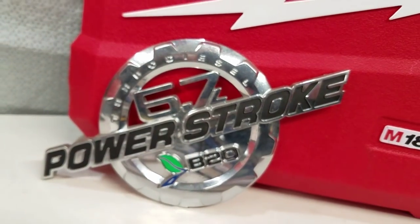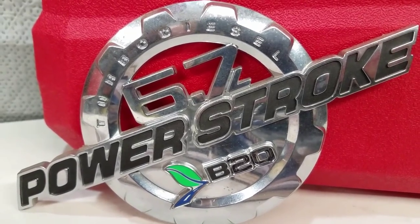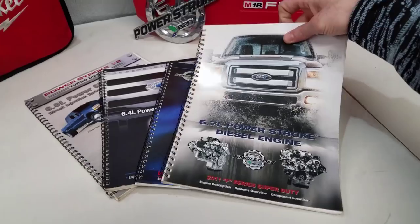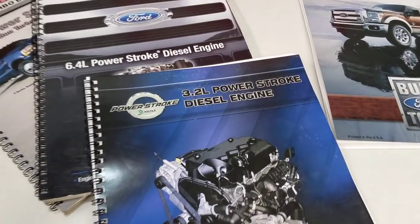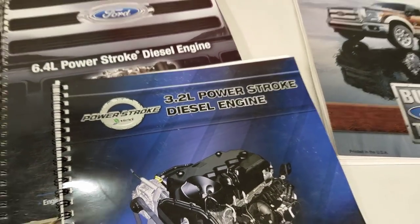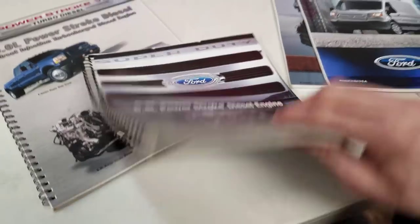Welcome back to Power Stroke Tech Talk with A-Rod, your number one stop for figuring out your Power Stroke. Today we got four victims: we're going to talk about the 6.7, the not-so-exciting 3.2, the 6.4 — I know there are some people out there that love their 6.4 — and the second favorite, the 6.0.